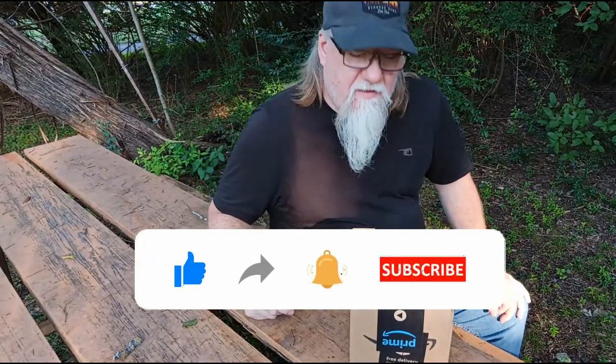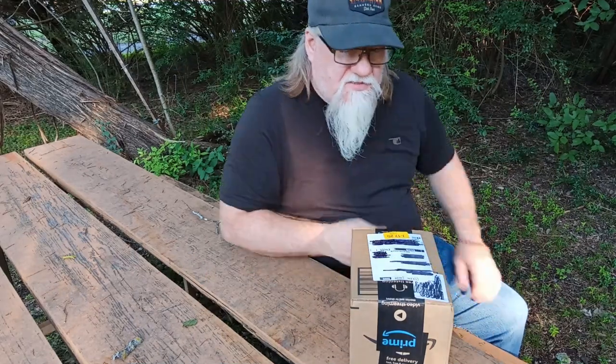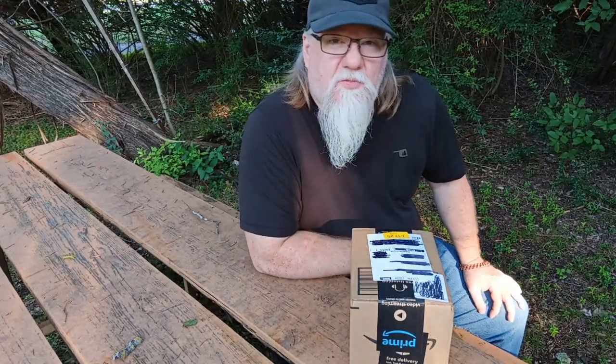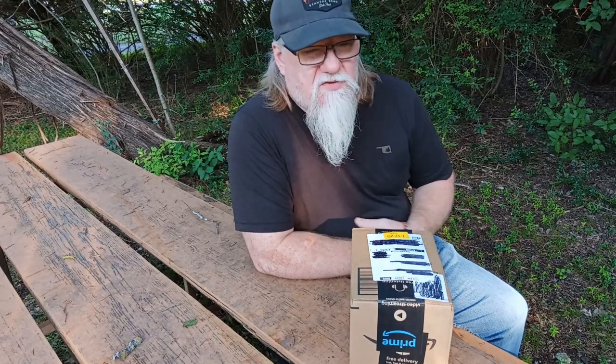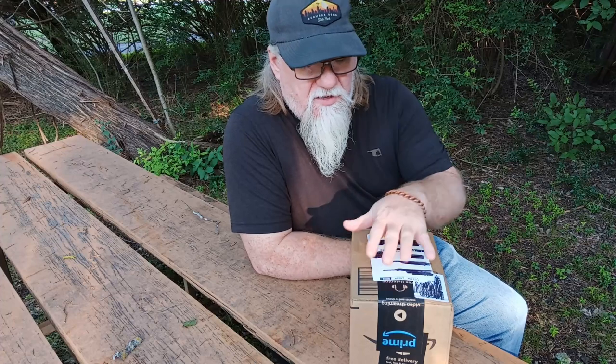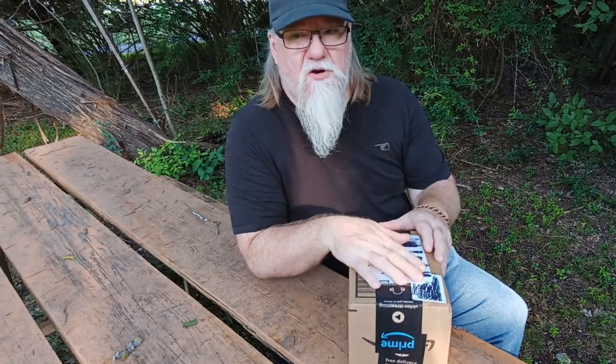Okay guys we're back and today we're going to do another unboxing. I ordered something that will probably help us out later on. What I got here was a solar battery bank so that way we can charge batteries and that kind of stuff. Let me go ahead and get this opened up and get it unboxed for you and we'll show you what it looks like.